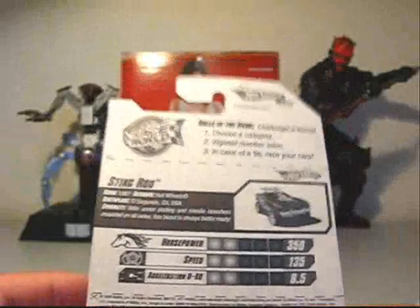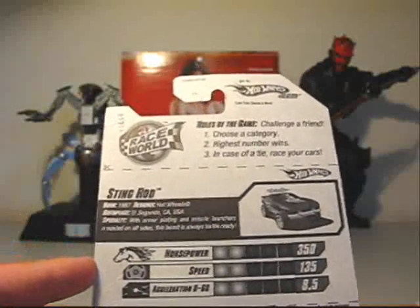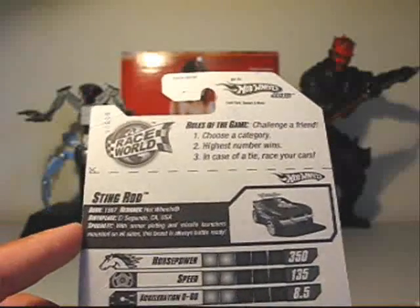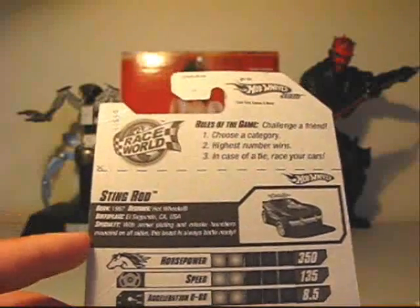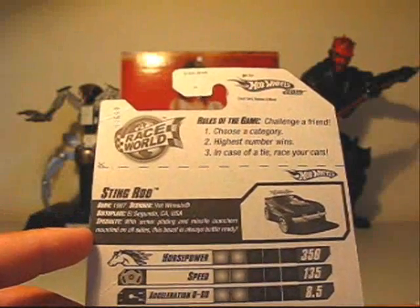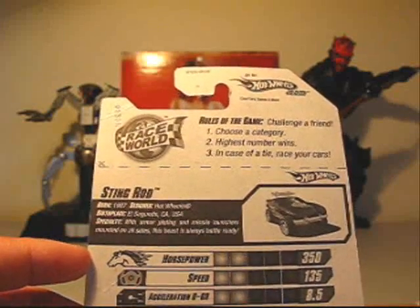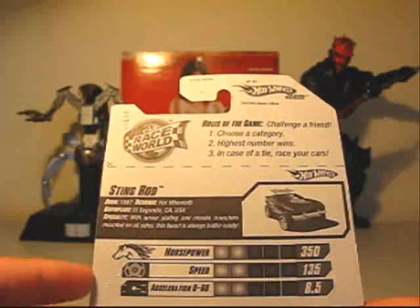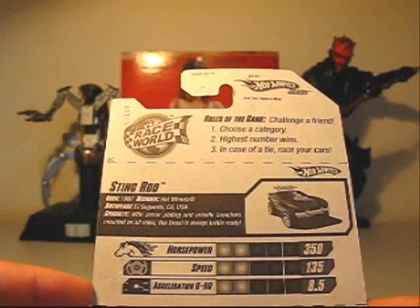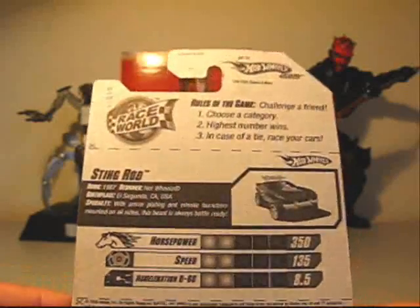I forgot to look at the card backs on these. The Stingrod has a little bio card — born 1987, designer Hot Wheels, birthplace El Segundo, California, USA. Its specialty: with armor plating and missile launchers mounted on all sides, this beast is always battle ready. It's got its little ratings: horsepower 350, speed 135, acceleration 0–60 in 8.5 seconds. That's the original Stingrod.